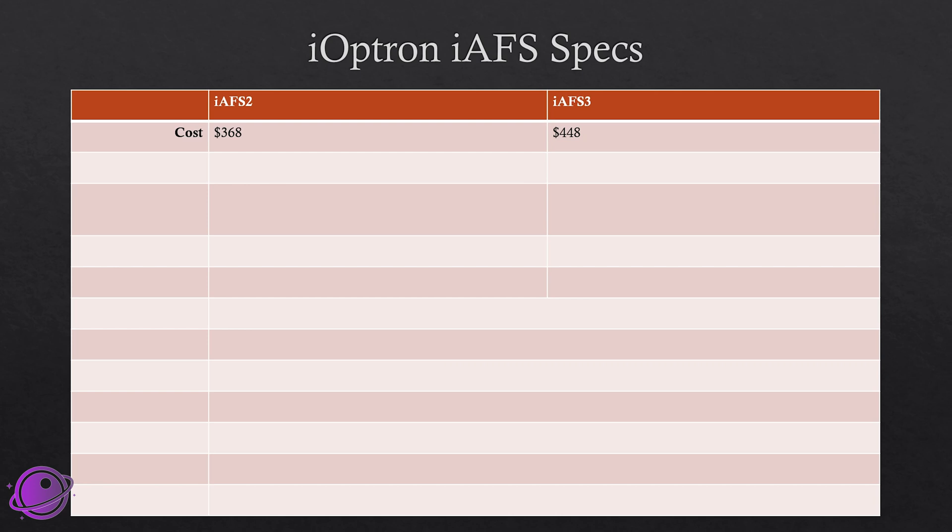The IAF-S2 costs $368 and the IAF-S3 costs $448. The IAF-S2 weighs 783 grams or about 1.7 pounds, and the IAF-S3 weighs 1,062 grams or about 2.34 pounds.